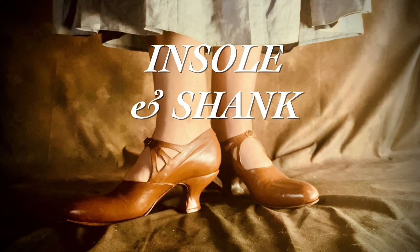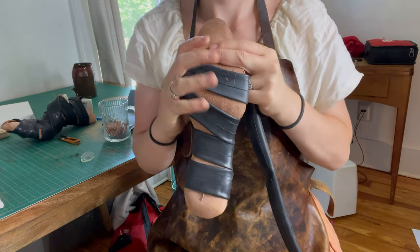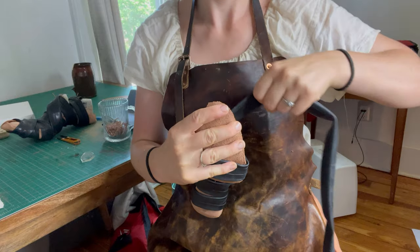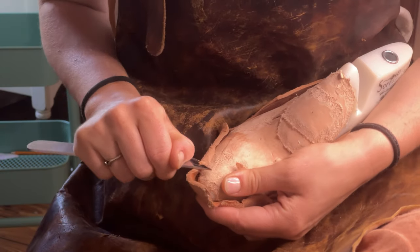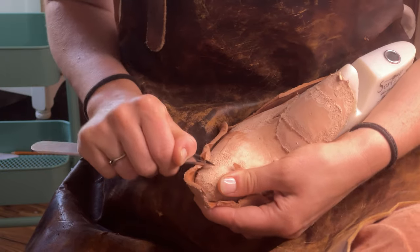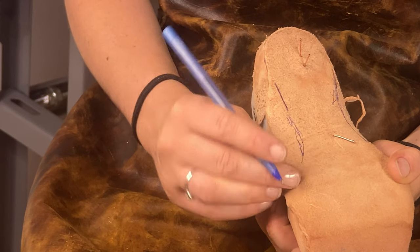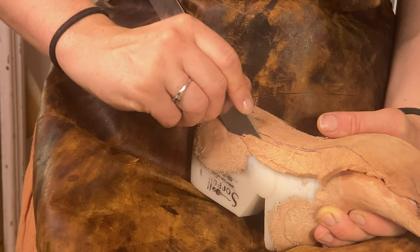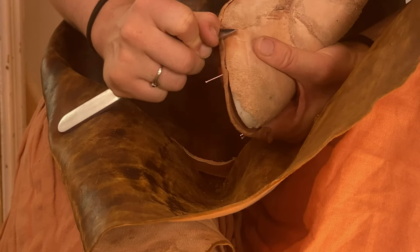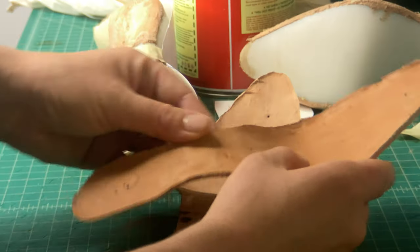The next step is creating our insole. I cut out my insole leather with a lot of extra margin, got it wet, and molded it to the shape of the last. Once it dried the next day, I removed it and used a knife to trim off the edges flush to the edges of the last, using more precise knife strokes at the waist of the last. There is the finished insole — you can see how nicely it takes the shape of the last.